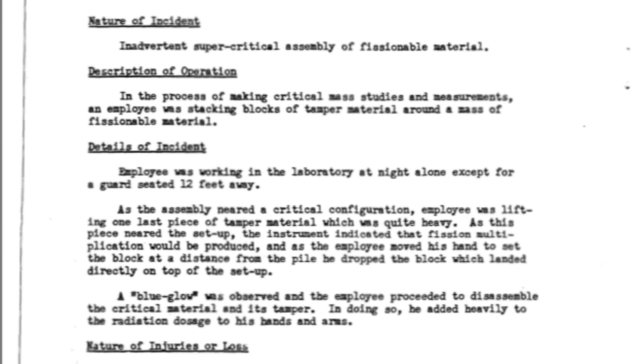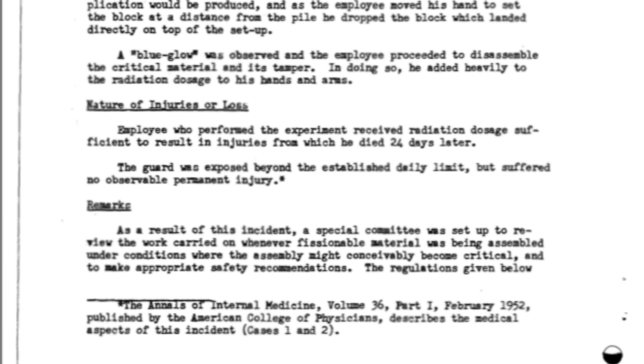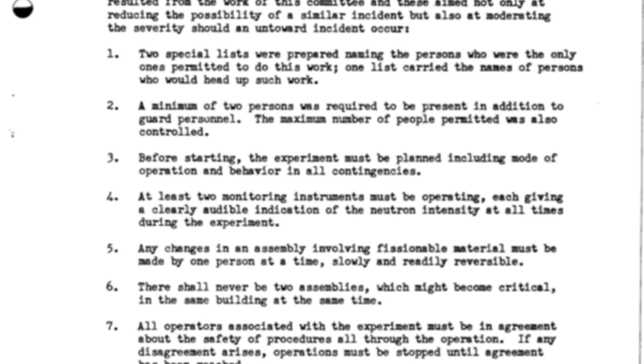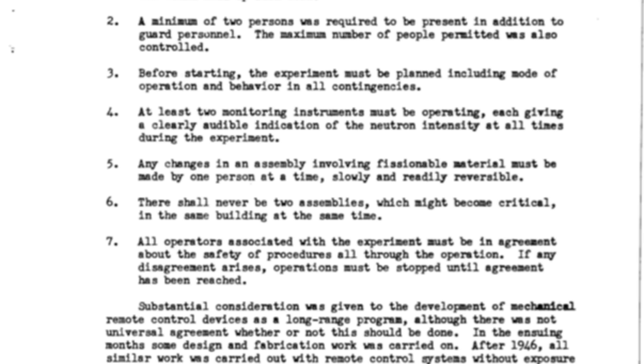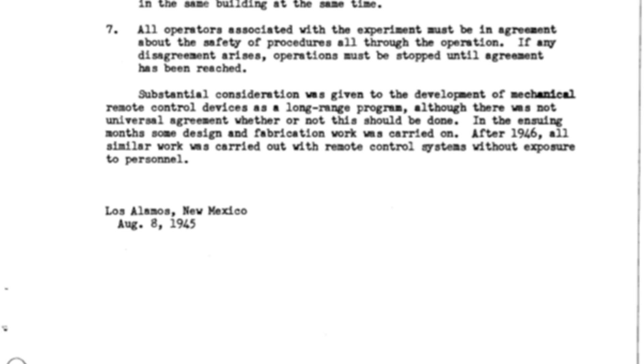The tragic accident that led to Daghlian's death sparked a review of safety regulations within the project. One of the major changes was that any similar experiment would require two personnel and two instruments capable of monitoring and alerting neutron counts. These new rules were thought to reduce the risk of a criticality accident — however, this would not be the case when it came to the soon-to-be-nicknamed Demon Core.